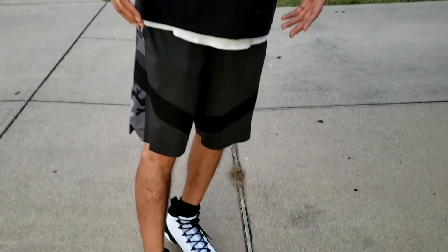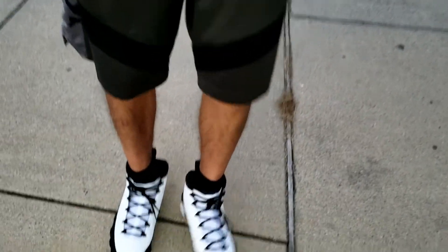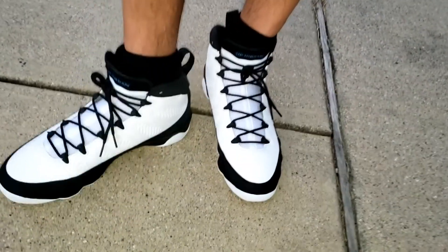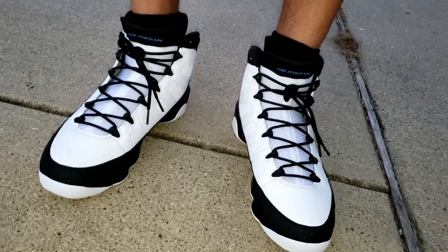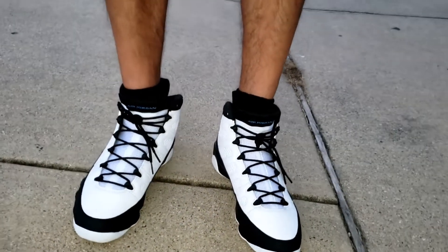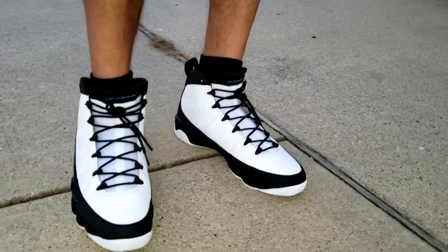Check out what your boy got on - Jordan 9 University Blues - just a quick drip check if you will. But anyway, let's get back. I don't want to take up any more of your time. I want to try to get some daylight on the shoes I'm about to be unboxing and looking at for the first time as well. So let's get to it.